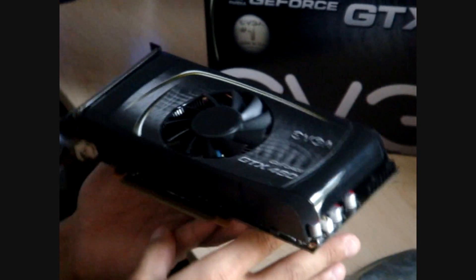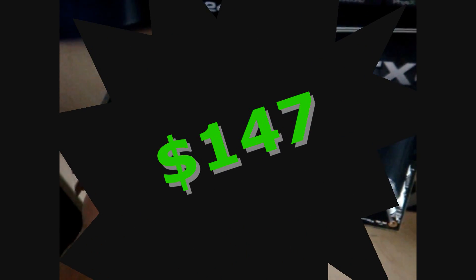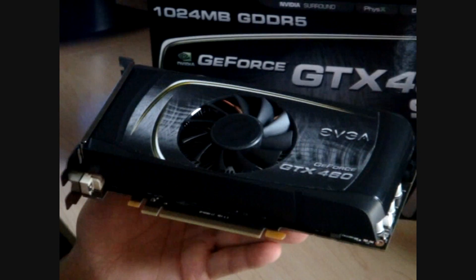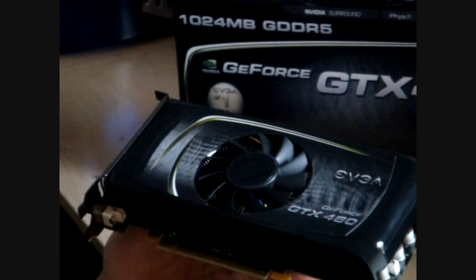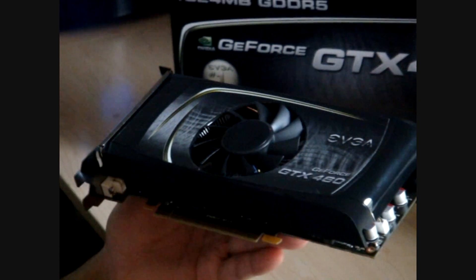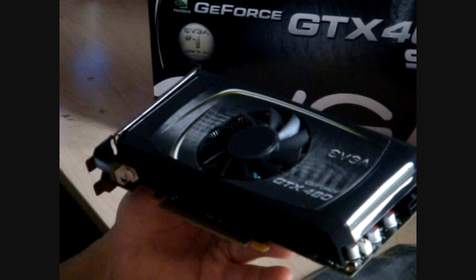I've seen mixed reviews on this card. A lot of people say they love it — for the price, you can't beat the performance. Then there are some people out there that just aren't happy with the performance, because they downgraded some of the components to make it more affordable. We're going to find out just how good it is.